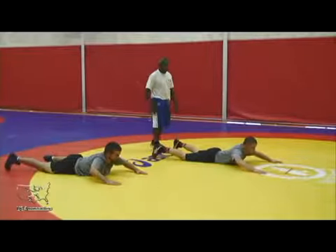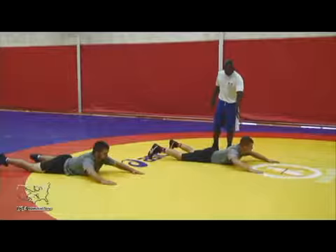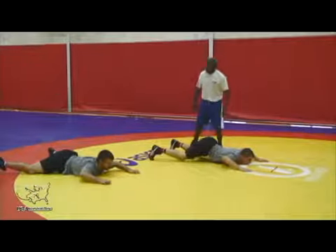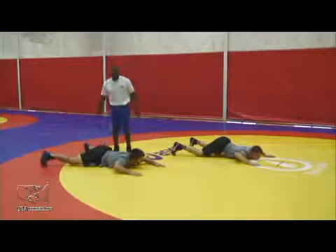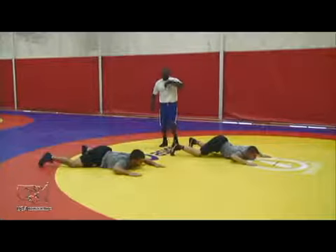Now we're going to cover a high gut wrench defense. The biggest key here in the high gut is that we want to make sure we get our chest down and our butt up. You need to get your guys in this position — chest down, butt up. Pull your knees to your chest. Now all the weight is on his hands.